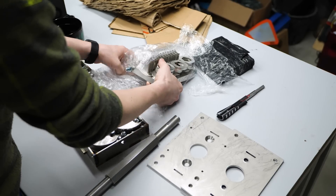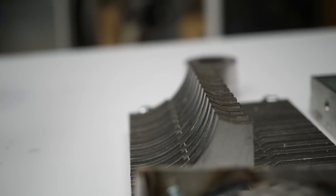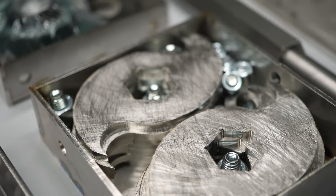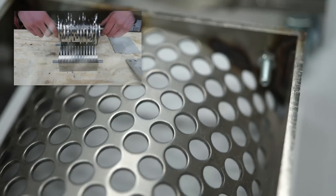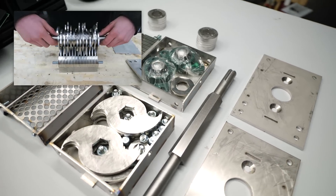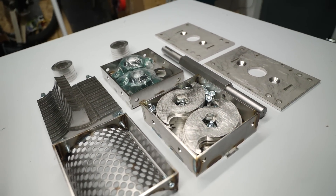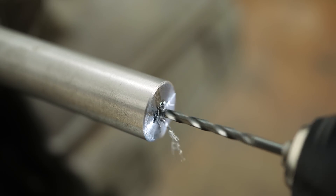Most of the parts were deburred, but it's usually a good idea to check them before assembly and use a file if cleanup is necessary. Assembly was pretty much straightforward and Precious Plastics provides a nice instructional video that goes over all the steps. The only small modification I did was to drill holes in the end of the axle and thread them to later attach a stop for my hand crank.